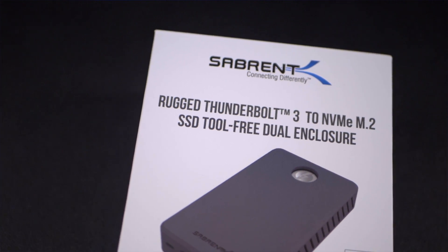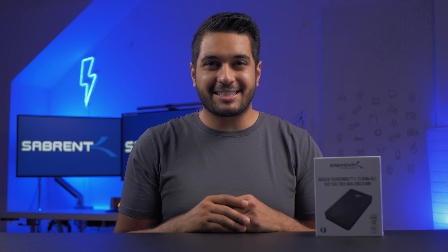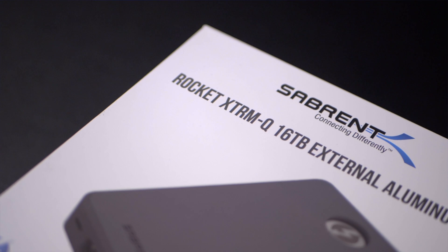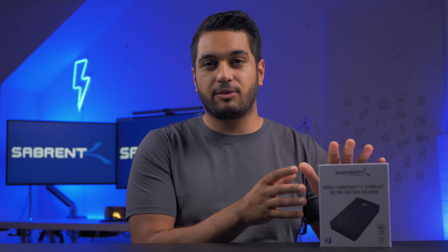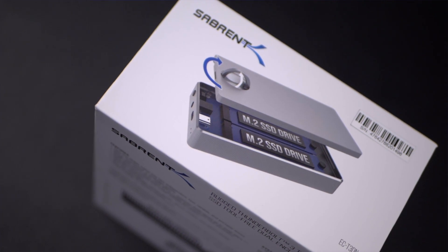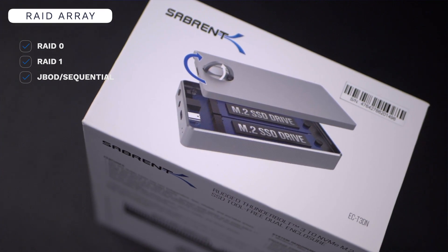Now this thing is really special because unlike a lot of external enclosures, this has two NVMe SSDs that you can install inside it. We also have a 16 terabyte model which I've already done a video on, so go ahead and check that out after this one. This enclosure is really special because not only have we worked closely with Intel to get this Thunderbolt 3 certified, but this is all completely tool free. So you're able to insert two SSDs and run them in RAID 0, sequentially, or RAID 1.